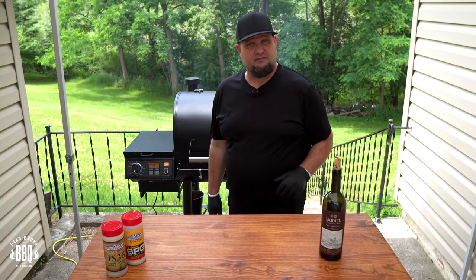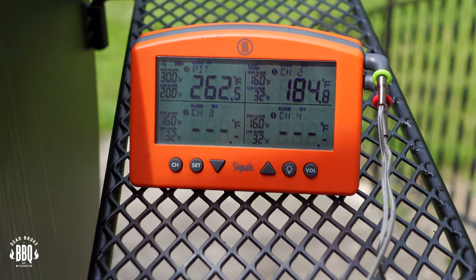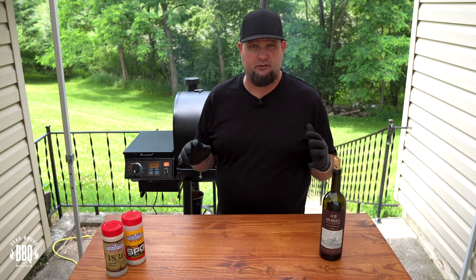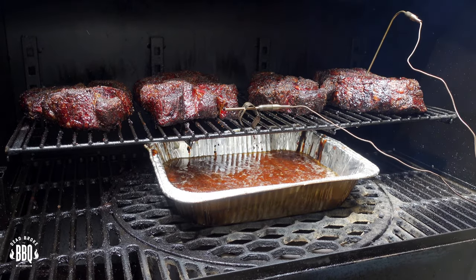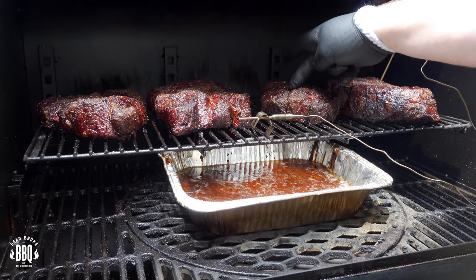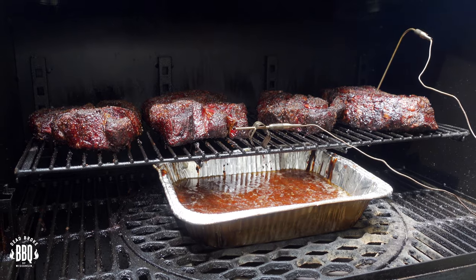These chuck roasts have been on for five and a half hours now and I'm running right around 185 degrees internal temperature. I ran them a little bit higher this time because I was really looking for a dark bark. These are looking really nice — I like the color of this bark, that really dark mahogany. The rub is sticking and these are ready to get into a foil pan and start braising.